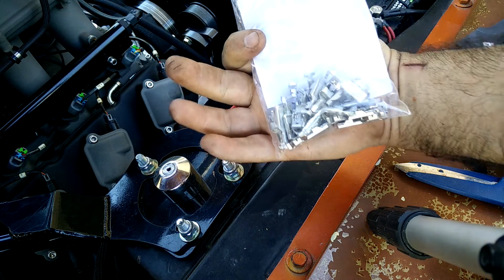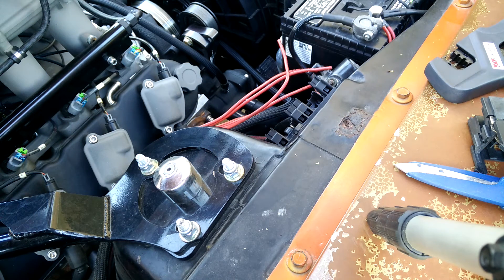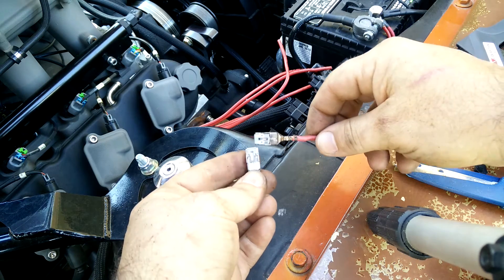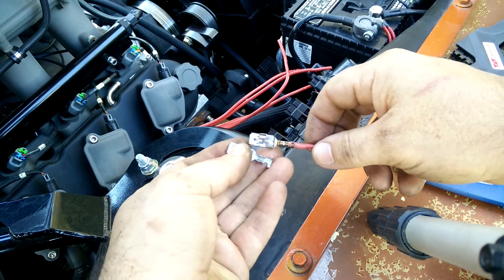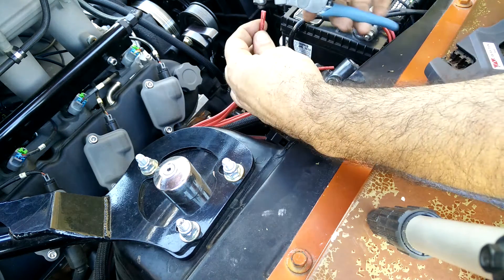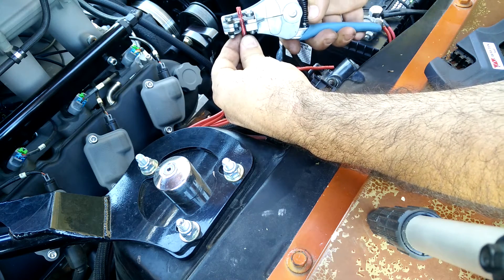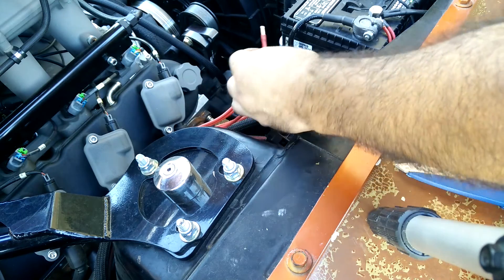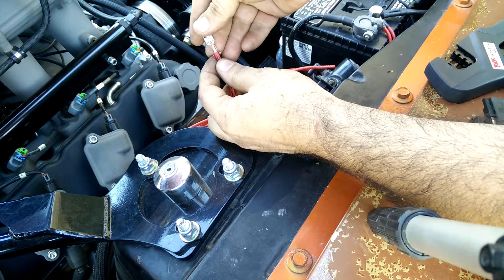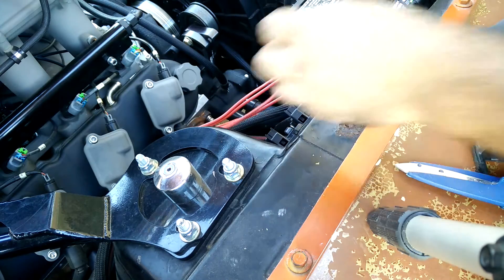These are the Metropak 800 terminals I picked up from Mauser. As you can see they look identical to the GM ones and they have a nice clip. The first thing we need to do is strip some wire. We're going to take off about three-eighths of an inch. I stripped it just a little too long, but I think it'll be okay — maybe we'll trim it just a little bit.